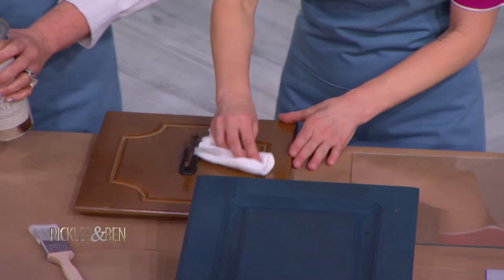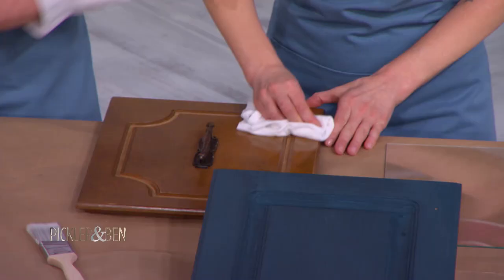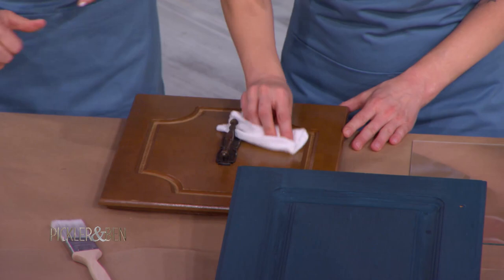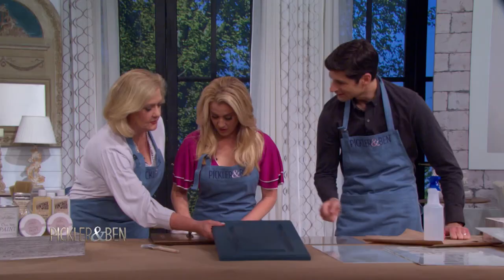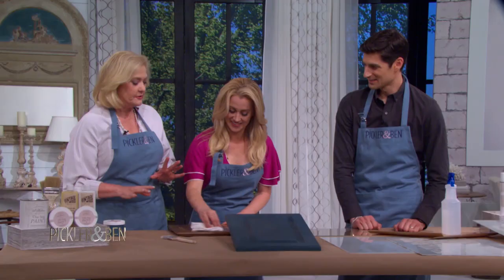All right, so just wipe that down for me. Now while you're doing that, it's gonna take a lot of wax residue off as well. Elbows in there — go Mr. Miyagi on it.